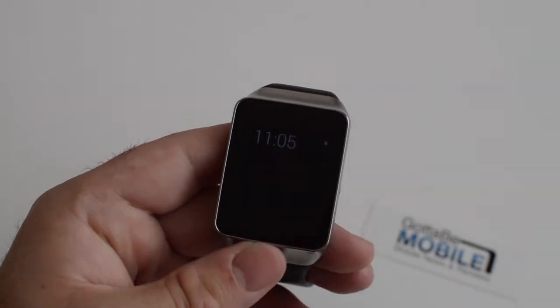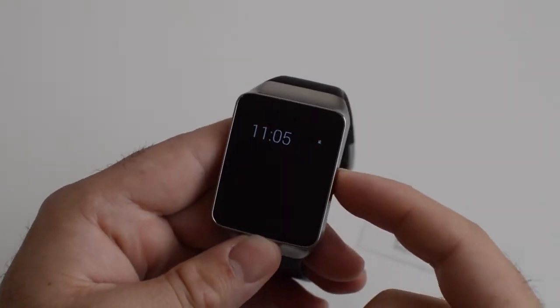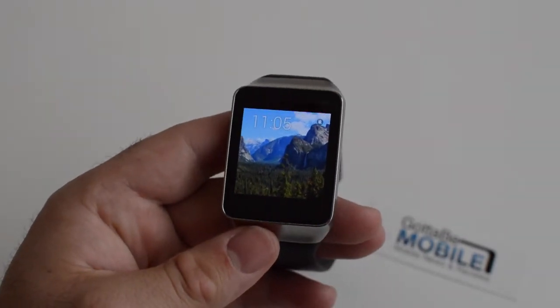Hey, what's up there guys? Corey here with Gotta Be Mobile. Today we're taking a look at Android Wear. This is the Samsung Gear Live running the brand new Android Wear. What we wanted to do real quick, very simple, is show you how to change the watch faces.